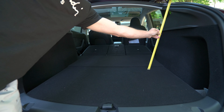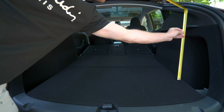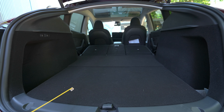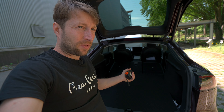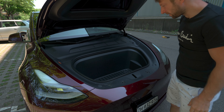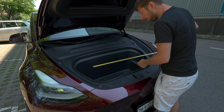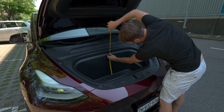The trunk entrance itself is one of the most practical I've seen — look how big the opening is. The height of the entrance is around 69 centimeters, which is very important to know. The width at the bottom of the entrance is almost one meter — about 98 centimeters. As you go a little bit further into the trunk, you gain more space: around 56 centimeters and then up to 48 centimeters deeper in.